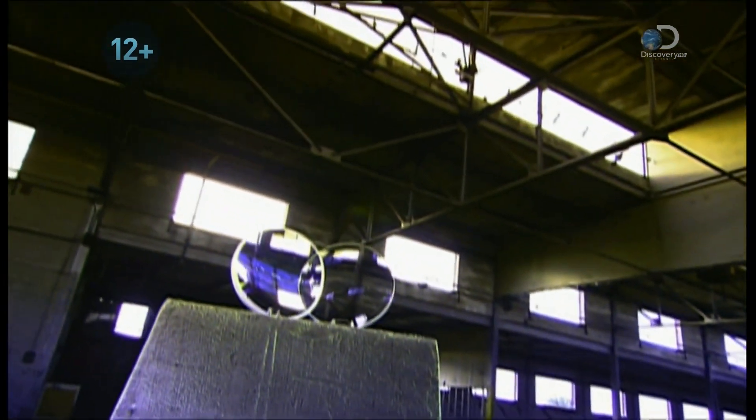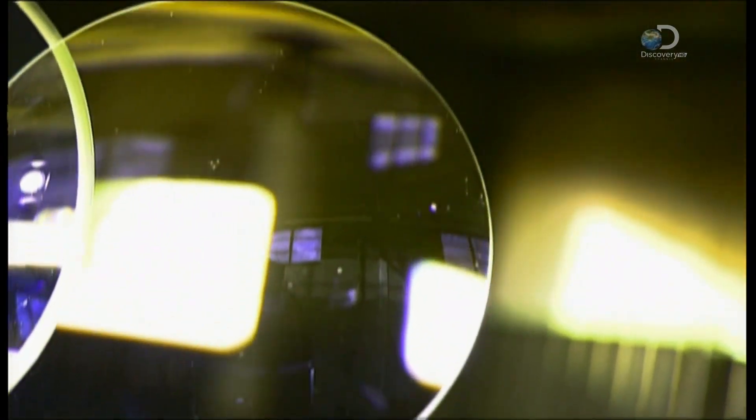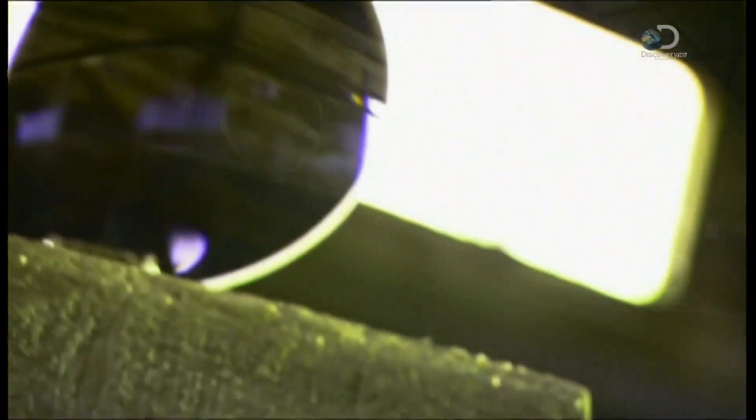It's time to turn our camera's eye on the camera's eye. Optical lenses are really several lenses combined into a single unit. Together they recreate an image by bending light rays so they converge into a common point, called the focal point.